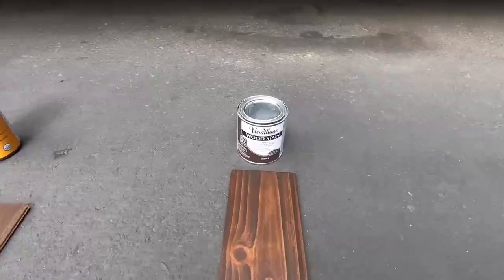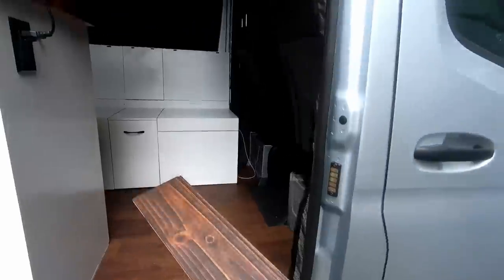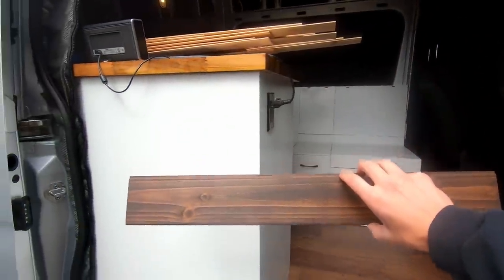But last second I tried this Varthane Premium from Home Depot — the color is called Kona — and this one looks by far the best in my application. It matches the floor really well, it's nice and dark, and it's going to give the exact look that I'm going for.